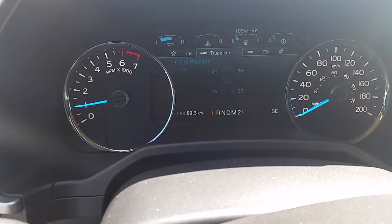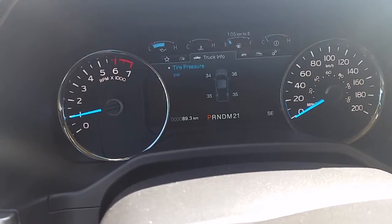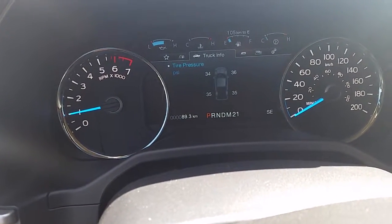This one here will give you your truck info — I have individual tire pressure monitoring here, so it's showing me all the individual tire pressures. None of them are low; they're within a pound of each other, so it's fine.